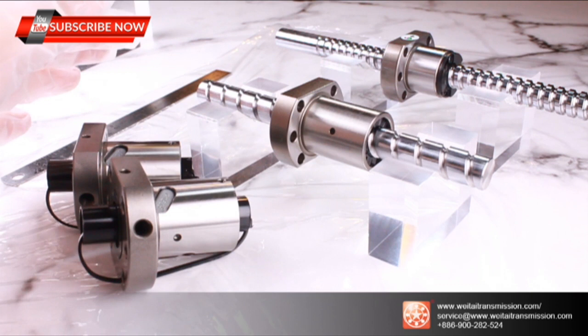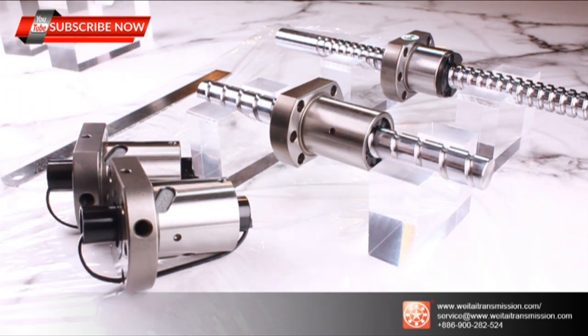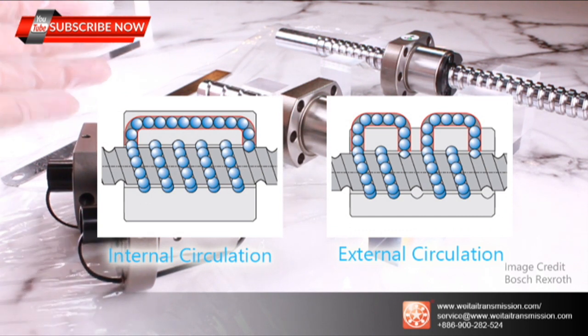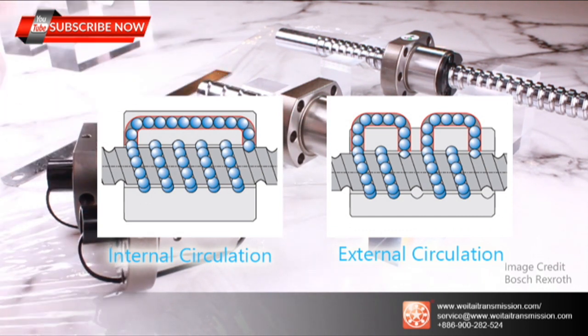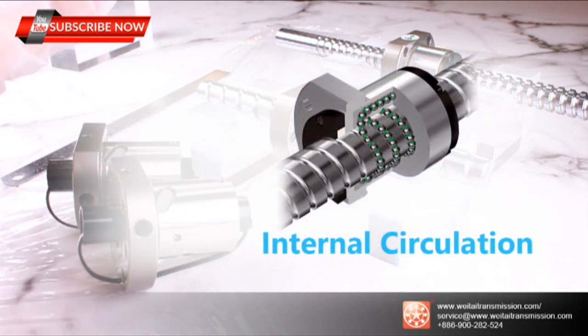Therefore, standard single flange ball screws are designed separately into internal circulation and external circulation types. Wei Tai Transmission's main series focuses on the internal ball screw circulation design.